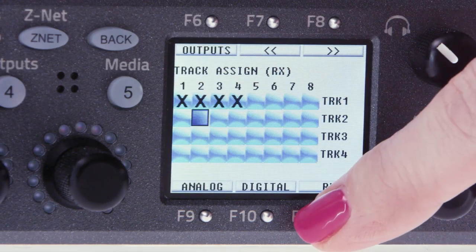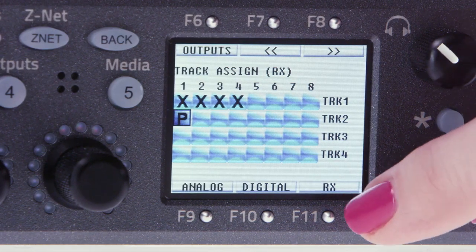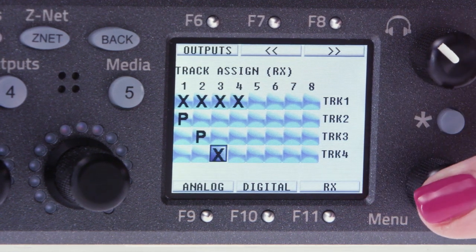Next, we'll assign our individual inputs to pre fader iso tracks. We'll start with our receiver inputs. Press F11 and click on the menu pot twice to place a P for pre fader on each track. Now keep in mind that track one is our mixed track. So we'll be starting by routing radio mic input one to record track two, radio mic input two to record track three, radio mic input three to track four.